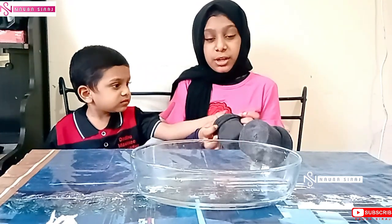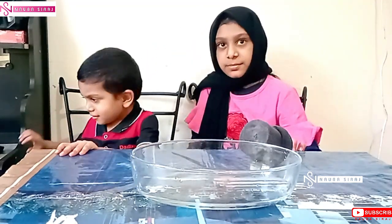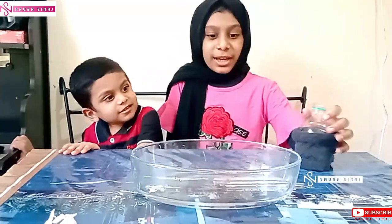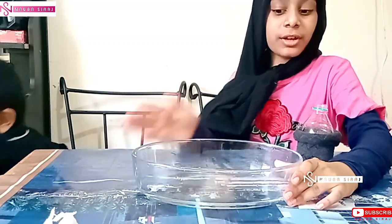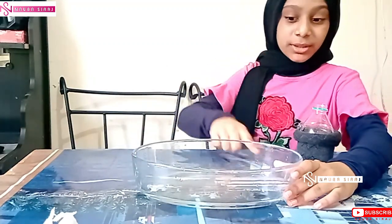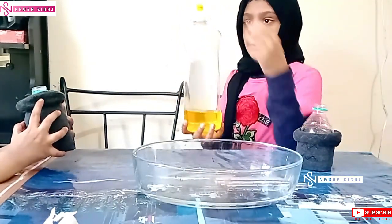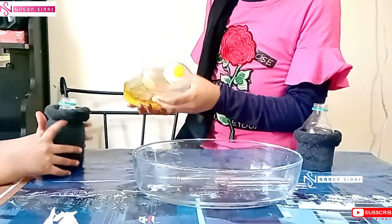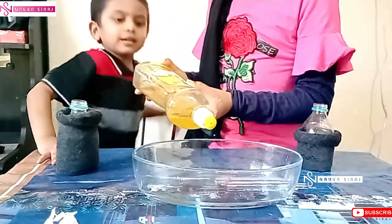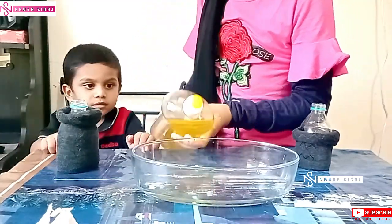So for that I am going to make it back so that we could blow. So let's take it. At first I have a bowl filled with water, so I am going to mix it. Now I am going to add dish soap — dish wash, dish liquid. And the cup.